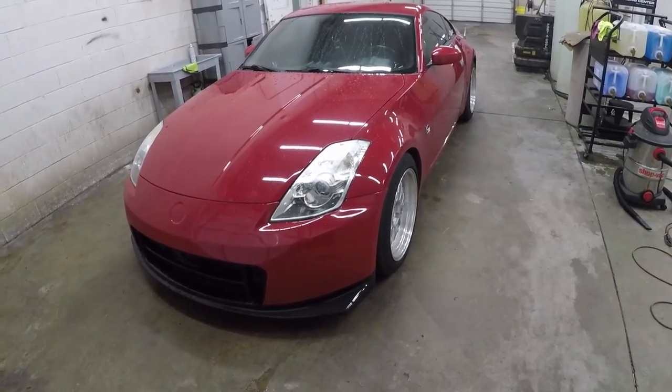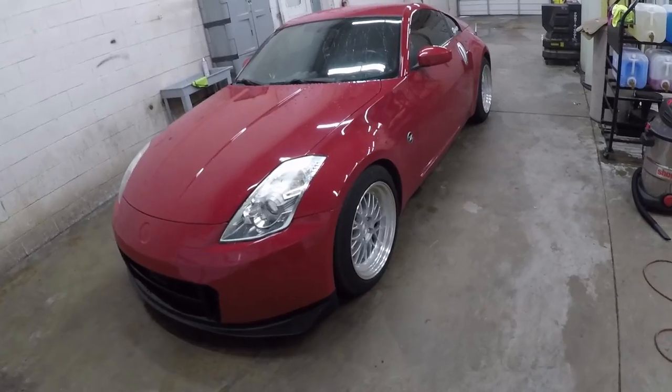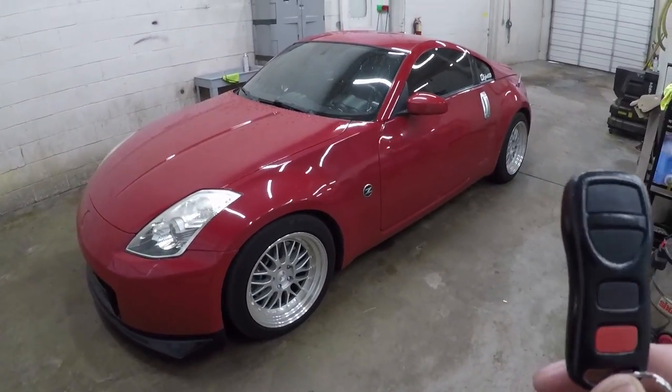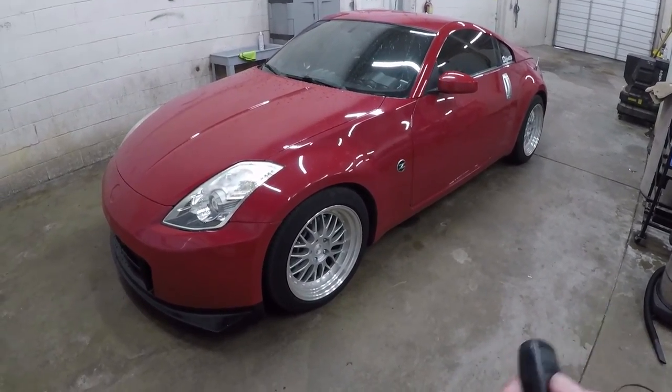I believe this will work on any Nissan as long as it's a fob like this, but do not quote me on that. I'm going to show you how to do it on my 350z right now. I got a new stereo and my key fob for some reason got unprogrammed — I could not lock or unlock the vehicle anymore, it did nothing.